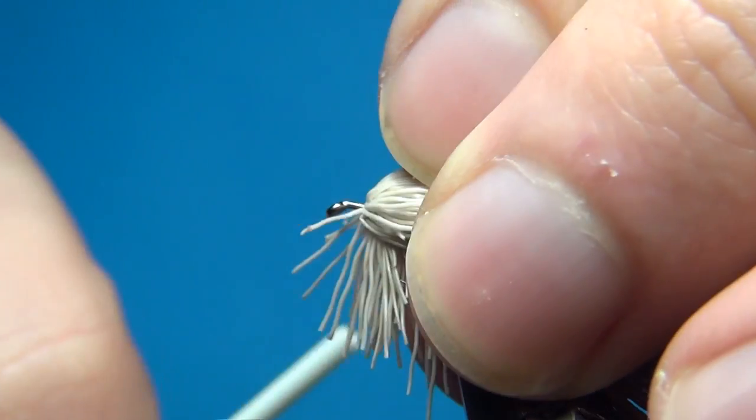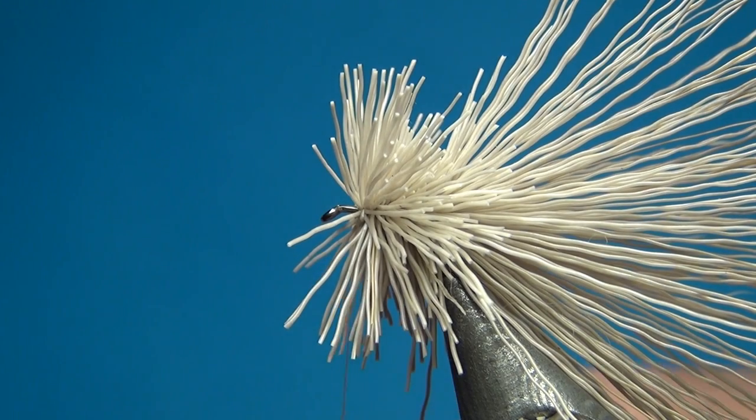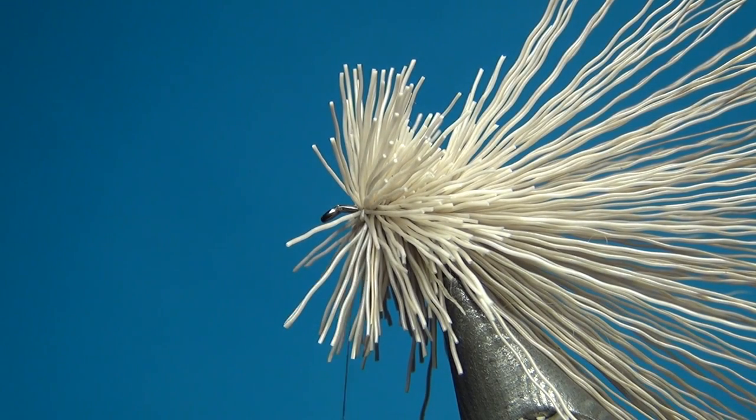Pull everything back and take a few turns right in front again. Then I am going to add a little clump again — this one is a little bit smaller than the two previous ones.